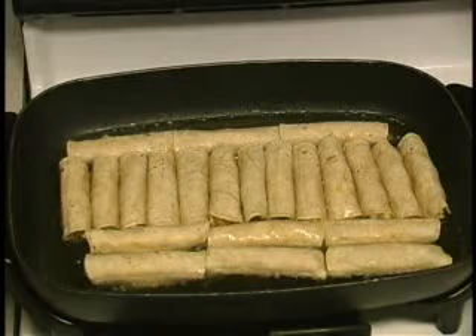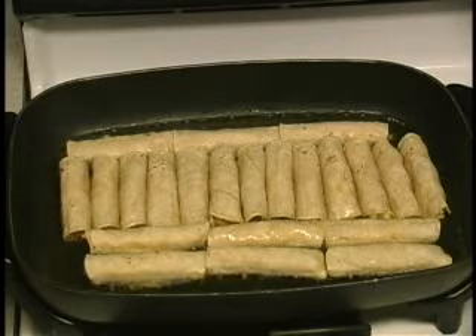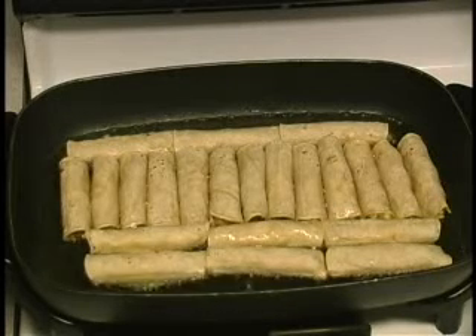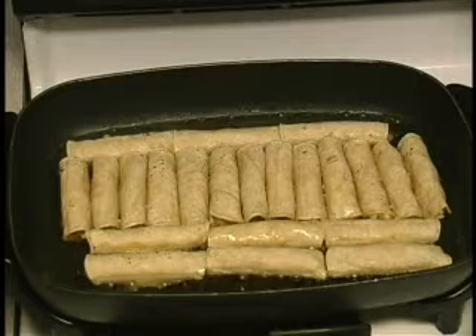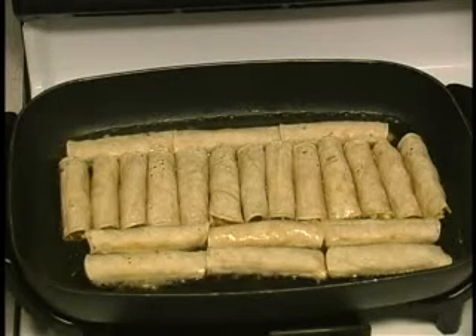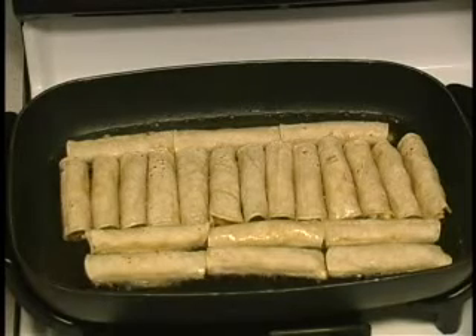Okay, we've got our taquitos all in the oil right now. I'm going to let them continue to fry here until they brown up on one side, then I'll flip them and get the other side brown, then we'll pull them off, drain them, and be ready to eat. We'll give it a couple of minutes here and see how it goes.